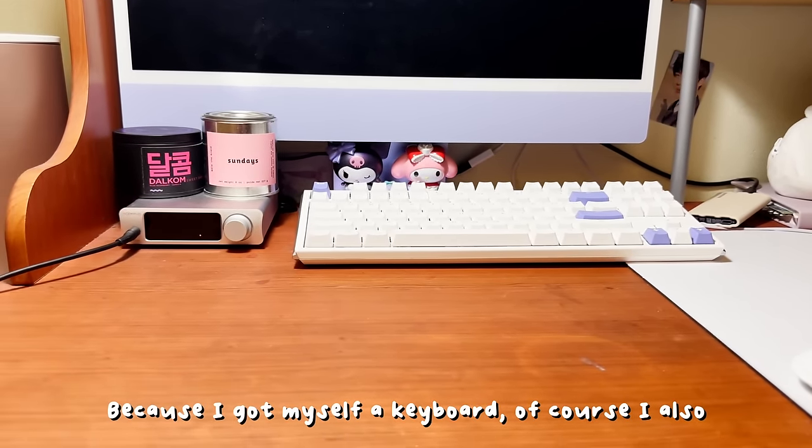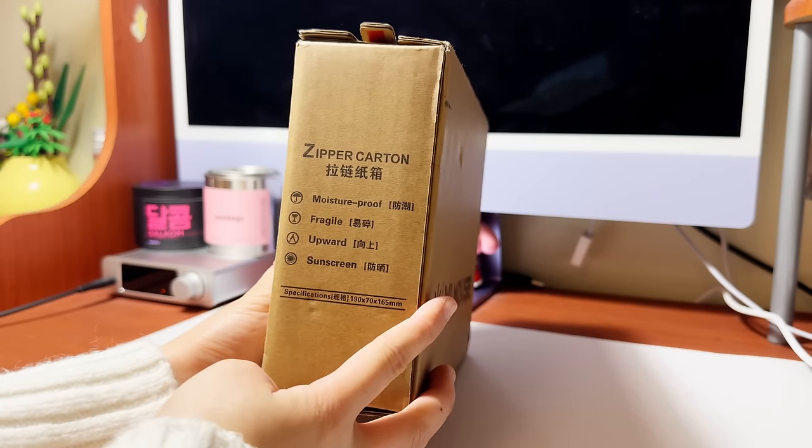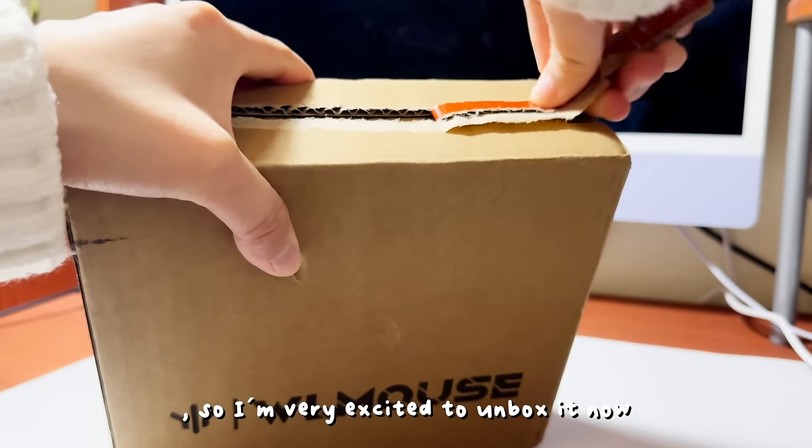Because I got myself a keyboard, of course I also had to get myself a new mouse. I actually pre-ordered this from a few months ago, so I'm very excited to unbox it now.